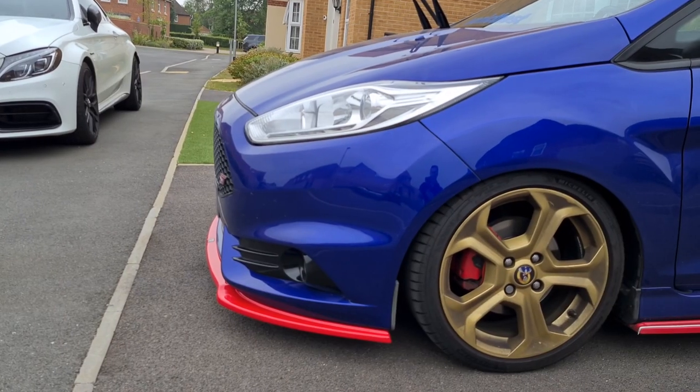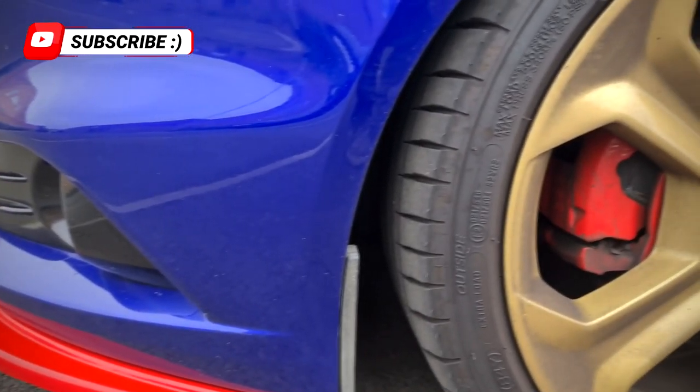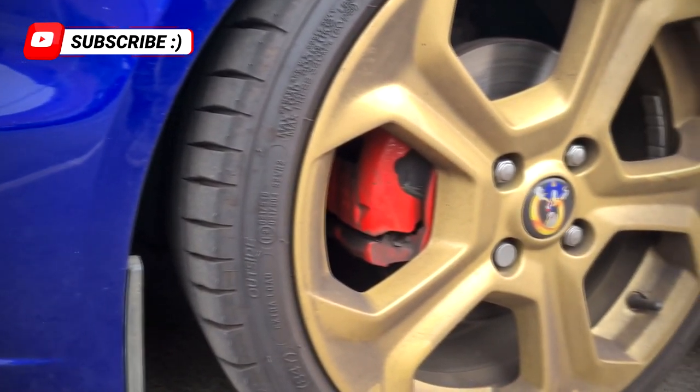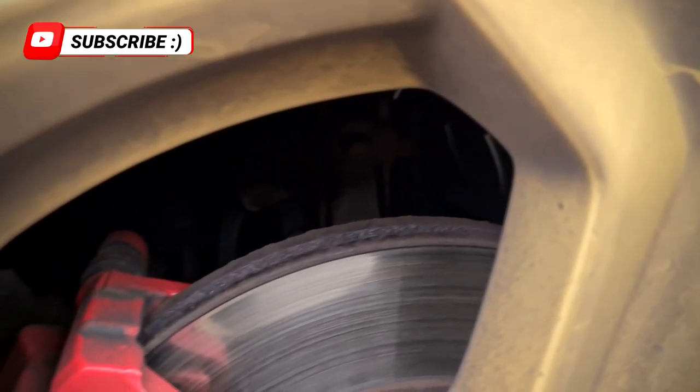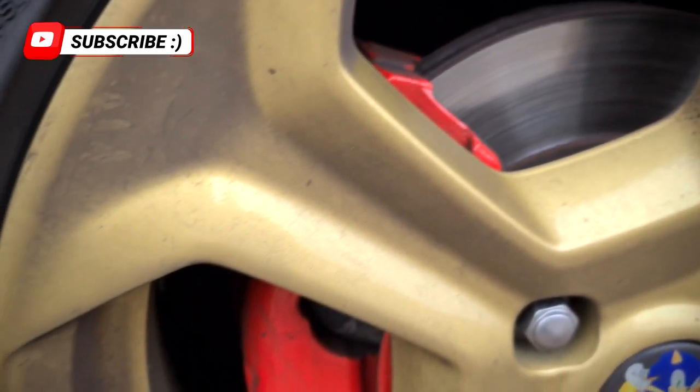Now even though this special little car is generally well looked after, it's definitely in need of some detailing attention to take it beyond your standard five pound wash and clean. The plan today then is to make Sonic the ST's exterior look its best on this overcast Sunday afternoon.